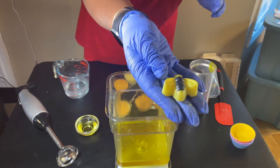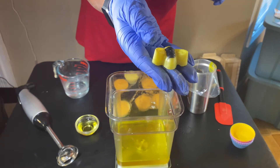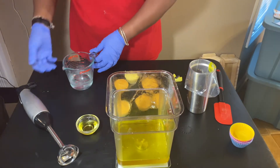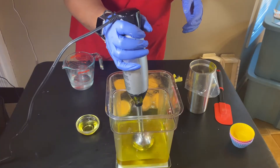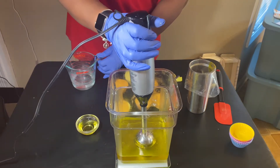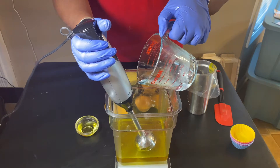We also have these cute little bumblebee embeds that are going to go on the tequila sunrise cupcake on the very top. So let's go ahead and get started. We're going to put in our stick blender, we're going to burp it just to make sure that there are no air bubbles, and then we're going to pour in our lye solution.